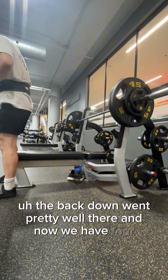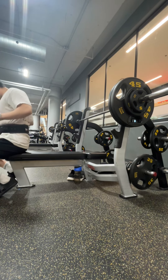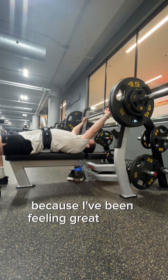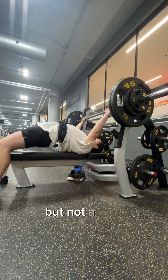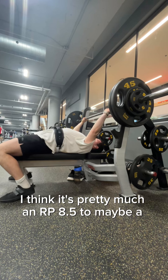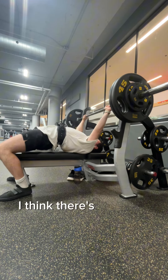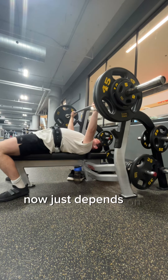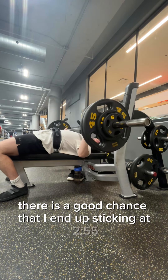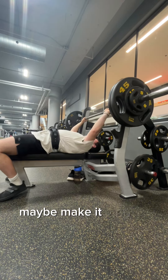The back-down set went pretty well there. Now we have 255 pounds loaded up on the barbell. Looking pretty good. I think this was a little bit of an overshoot as well, because I've been feeling great on my bench, but not a bad overshoot either. I'm not upset about it. I think it's pretty much an RPE 8.5 to maybe a nine, but there's definitely room to go a little bit higher. It just depends on the day. There's a good chance I end up sticking at 255 for my top set, maybe a 260 to match my old one.